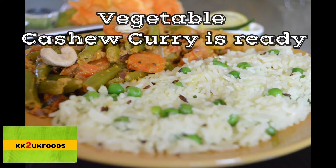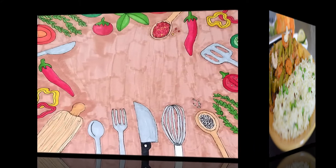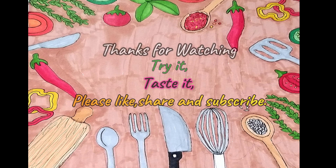The vegetable cashew curry is ready. This is served with chapatti. If you like this video, please like and share. Also, subscribe to our channel.